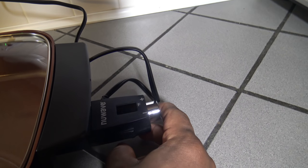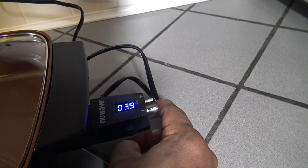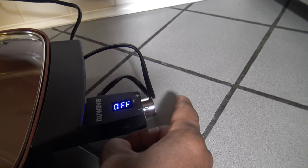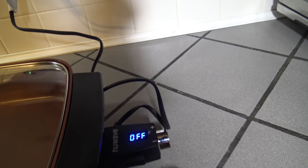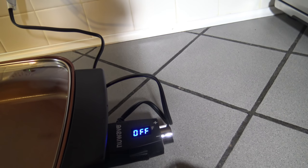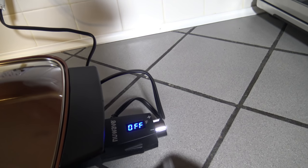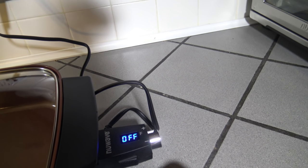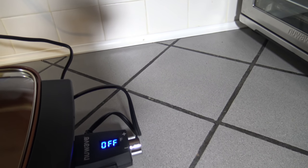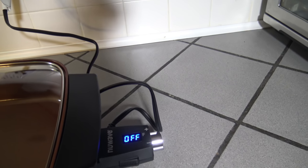To turn the unit off, hold the button for two seconds and it goes off. So: one tap to turn it on, adjust your temperature, one tap again to adjust your time, tap again to go back to temperature, tap again to go back to time, and hold for two seconds to turn it off. That's how you get things started with the New Wave Medley XL Skillet.